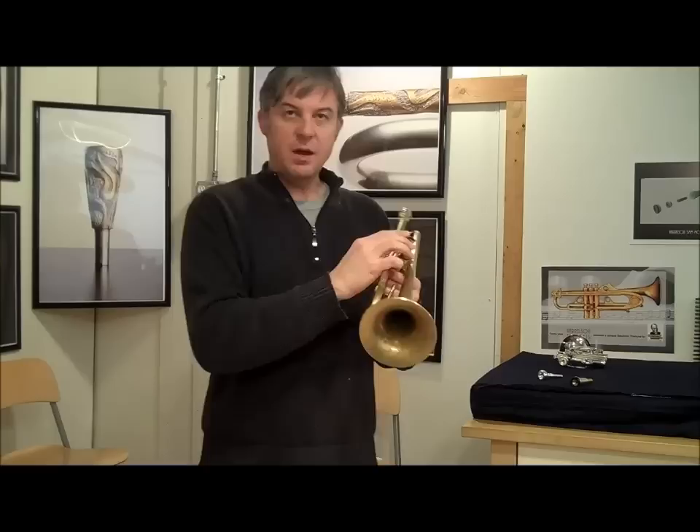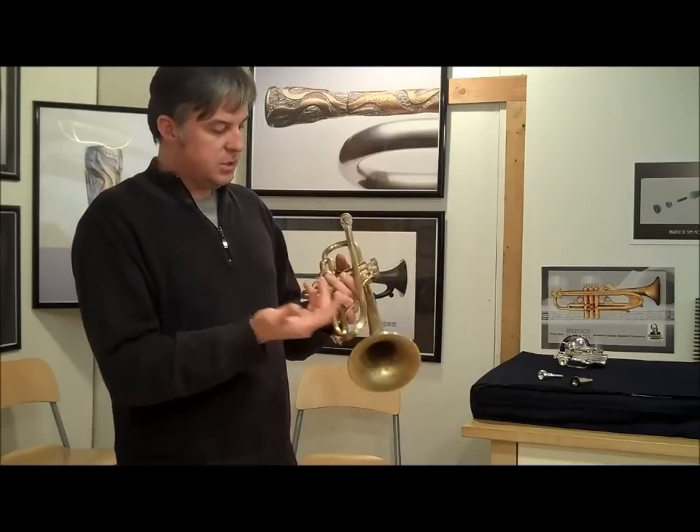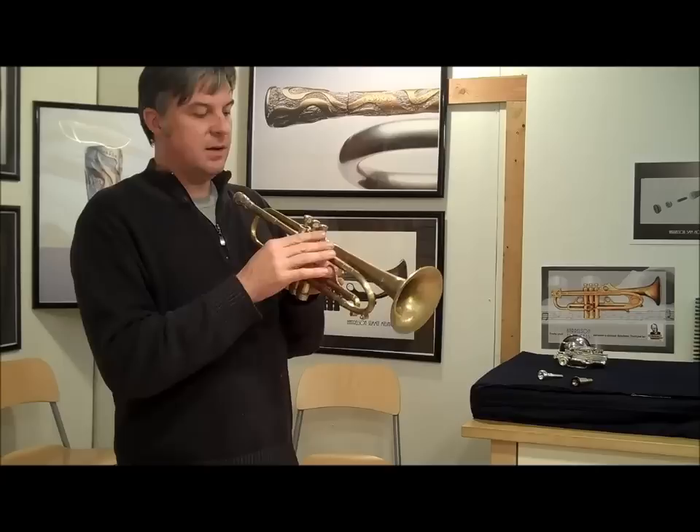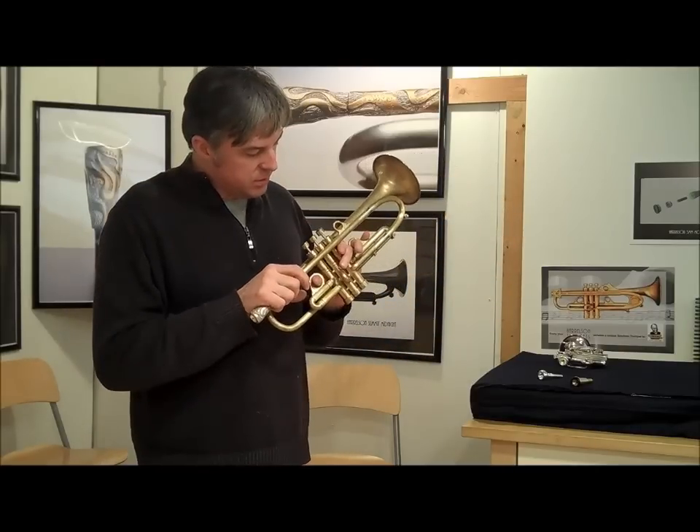Sculpted finger rings feel just fine on your fingers because the insides are smooth, and I don't really touch the outsides — even if I did, they're not that rough. And on this one, the top bracing is also sculpted.